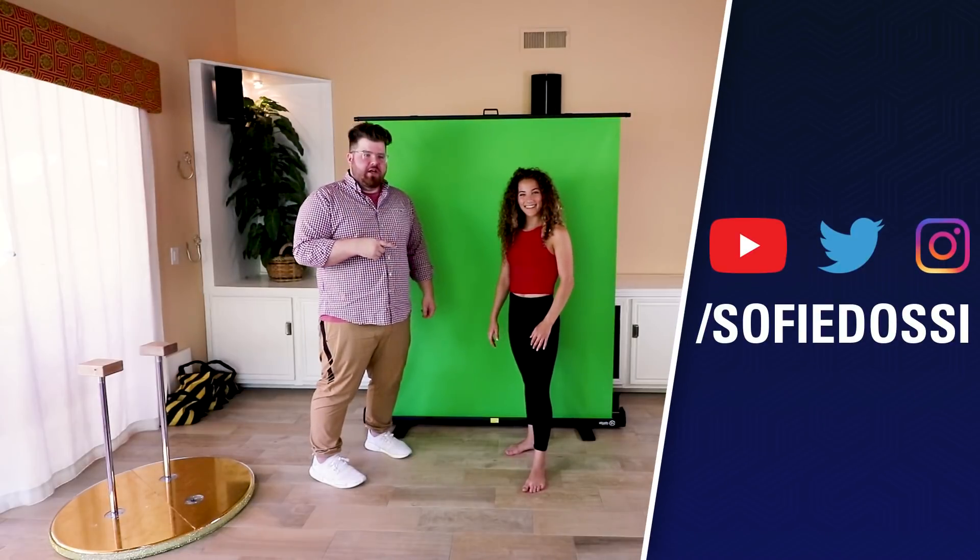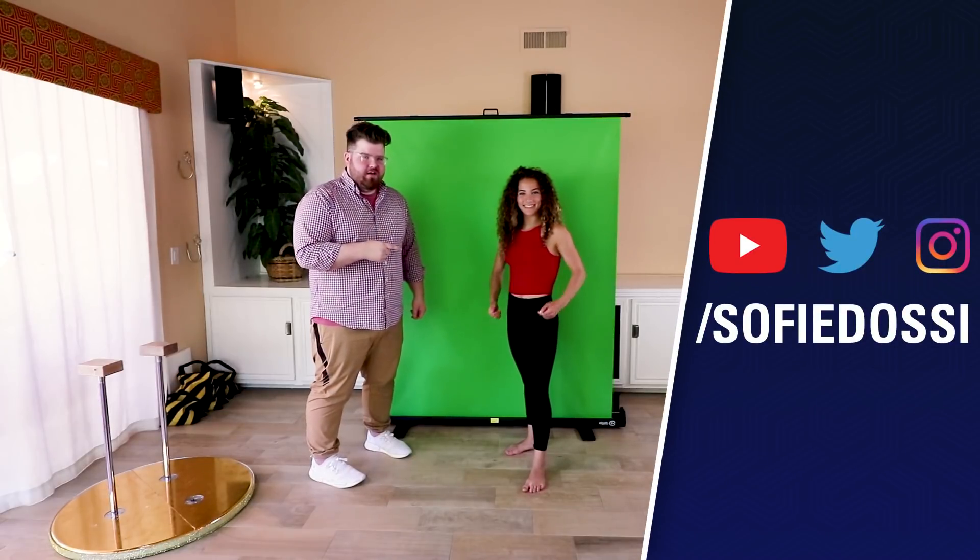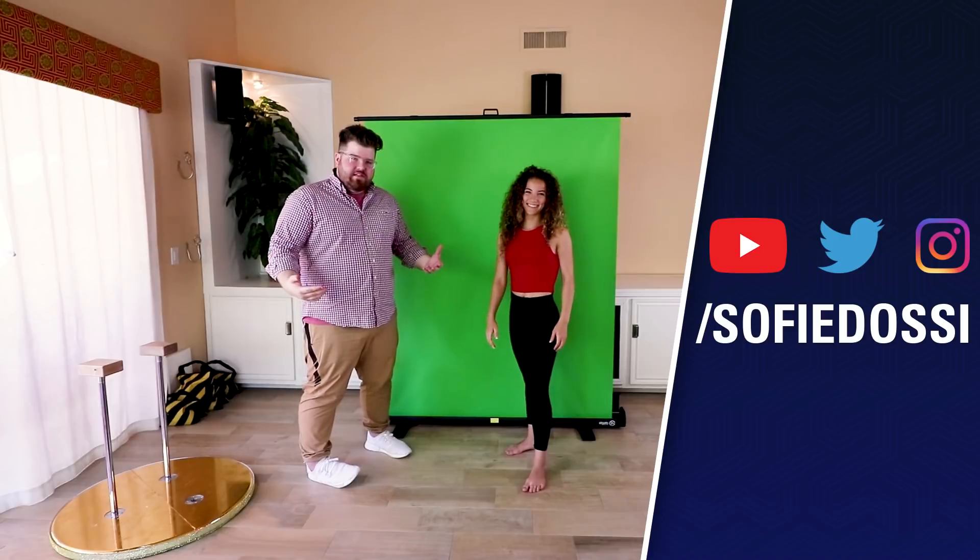Anyway, thank you Sophie for helping us out with this video today, I really appreciate it. You guys check out Sophie's channel at youtube.com/sophiedossi. And if you haven't seen the Elgato Green Screen yet, the link will be down in the description. Thank you all for watching, and as always, until our next video, good luck and have fun.